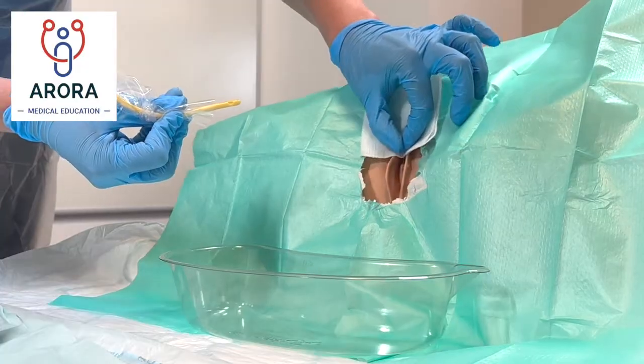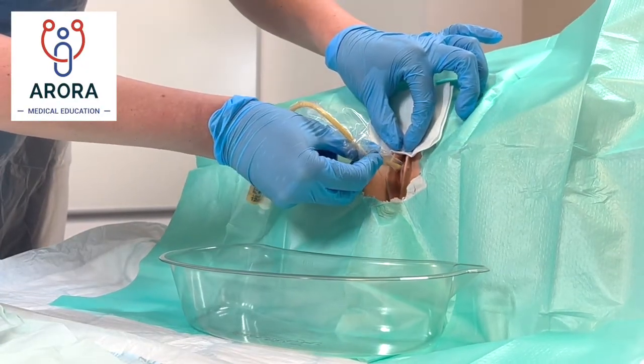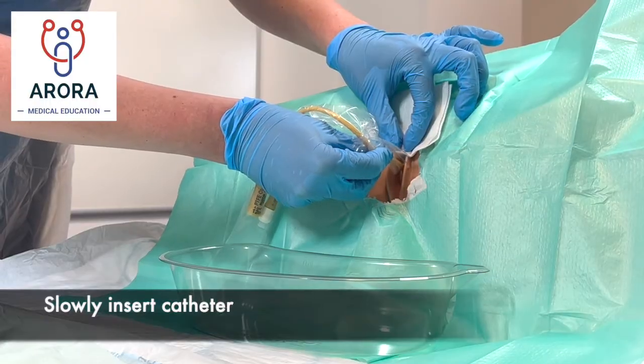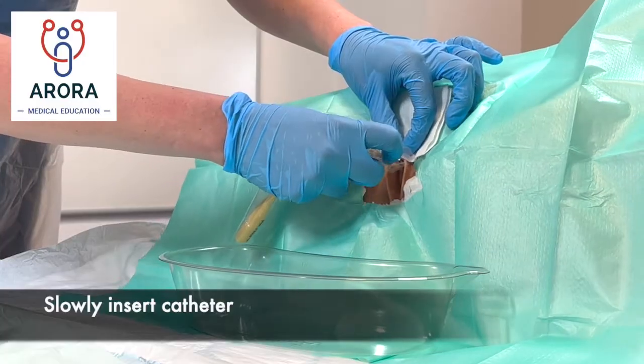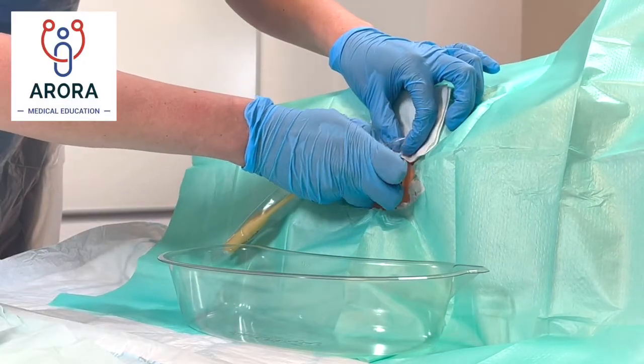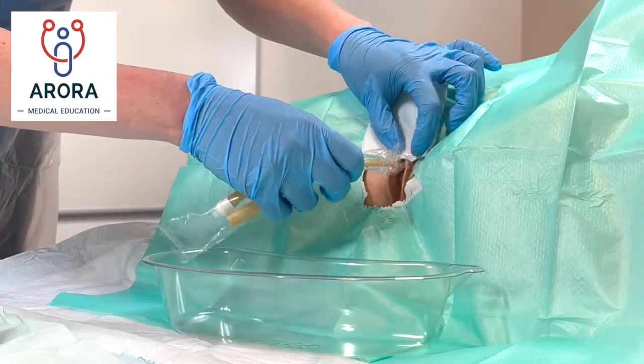Now we're ready to insert the catheter. Gently part the labia again with some gauze and insert the catheter, checking with the patient that they're comfortable and that there's no pain at all times, slowly advancing and checking for any resistance.